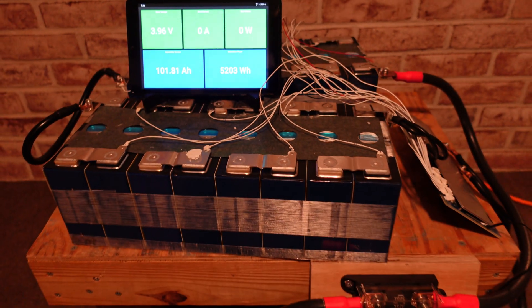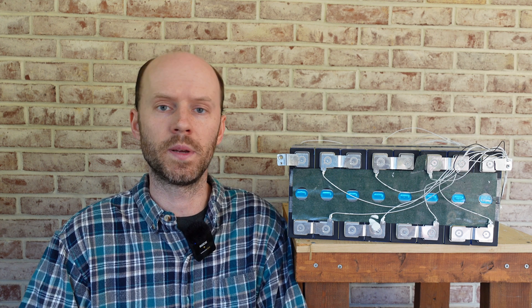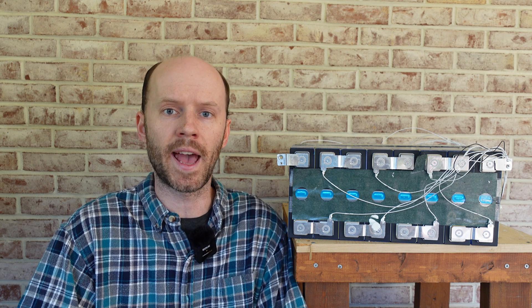That is the first and only vertical test we're going to run. After seeing the results of those capacity tests, I think we can say with certainty that the initial test from back in August was not low because of cell orientation. In fact, the difference between the lowest performing test and the highest performing test was just half an amp hour — 500 milliamp hours. And that's good to see in more ways than one, because it shows the reliability of the tests I'm performing.